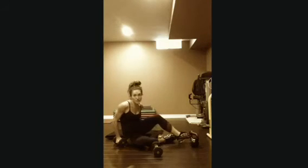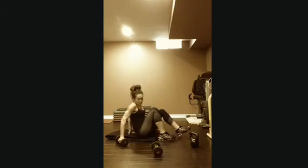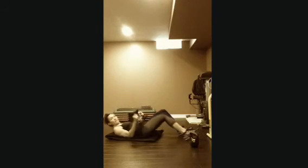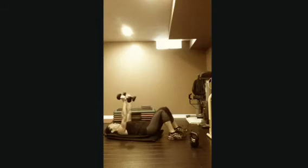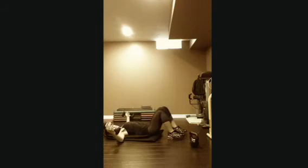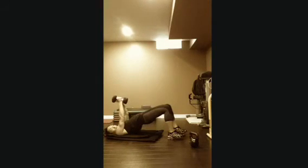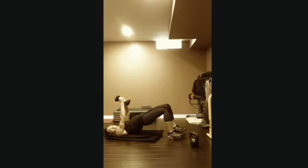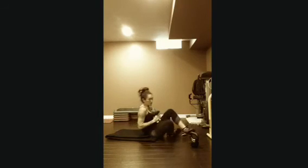Two exercises left. You can do this on a bench if you want — I just did it on the floor. Glute bridge, squeezing nice and tight, then do a chest fly, drop the weights down, and squeeze everything up. Down and up, squeezing everything together. That one's 12 reps.